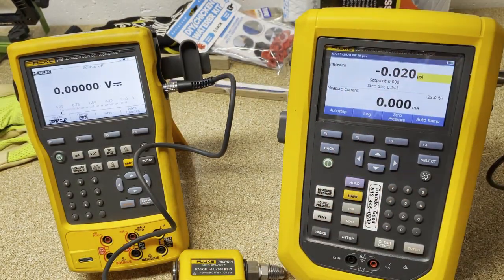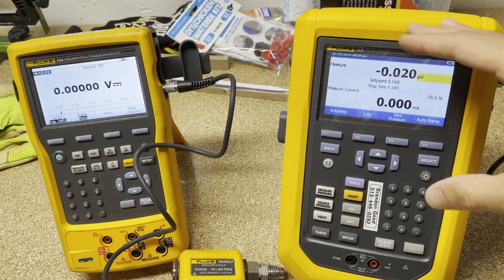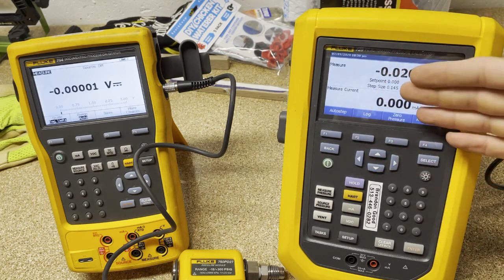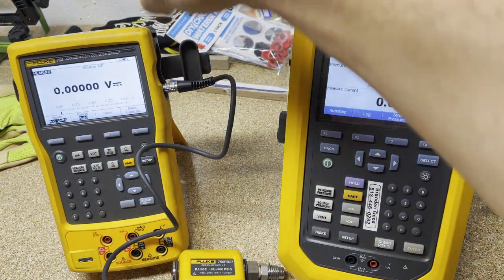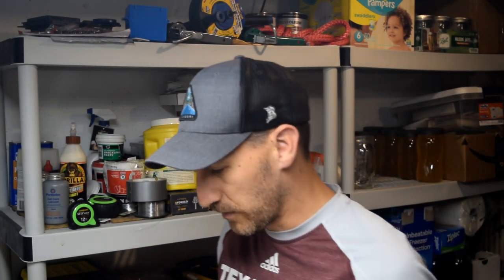The 729 is actually going to do the calibration, and the 754 is going to mimic a transmitter — specifically a pressure transmitter, because we have the module. We're going to put pressure in from the 729 to the 754, and the 754 is going to push out milliamps. We'll then be able to confirm everything on the 729 is measuring and putting out the way we want.